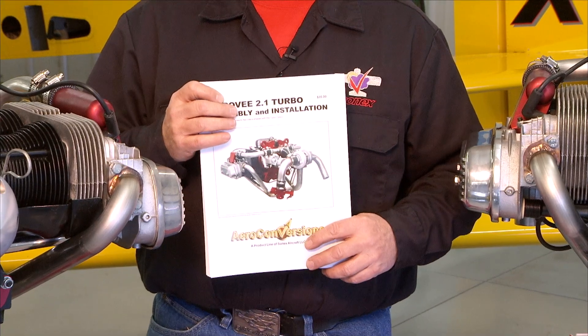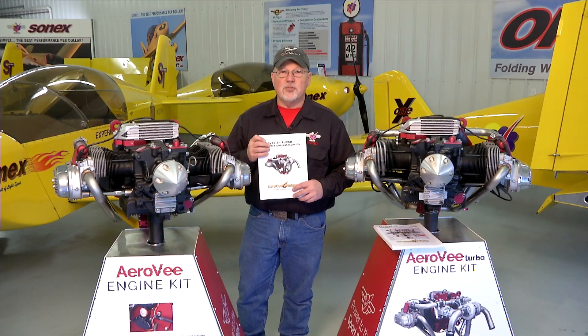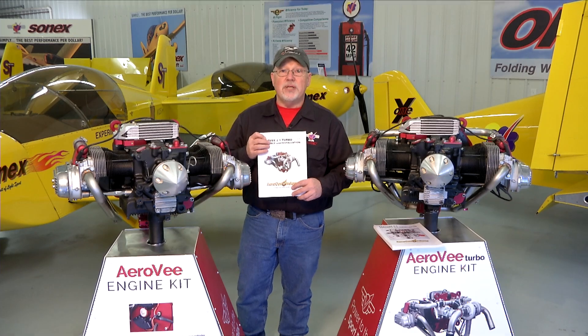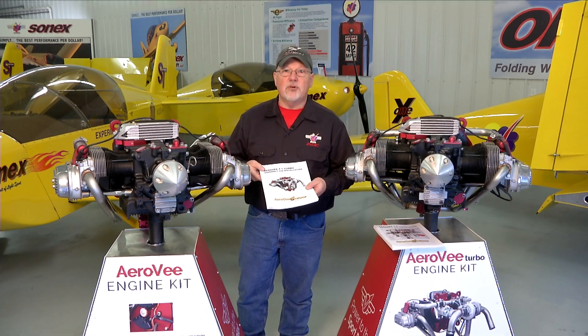The manuals get updated much more often than the video series, so if there is a case where the manual and the video series disagree, your manual that came with your engine is the guide for you to follow. But in general all the steps that we have in the manual will be shown in the video series. We hope you enjoy the video series and putting together your AeroV engine, and we look forward to seeing your airplane flying.